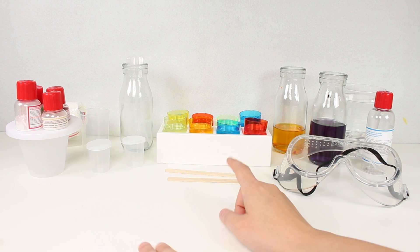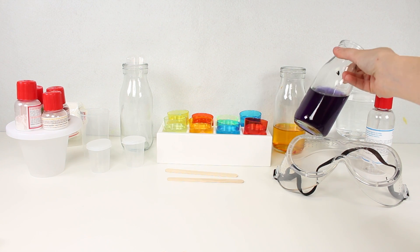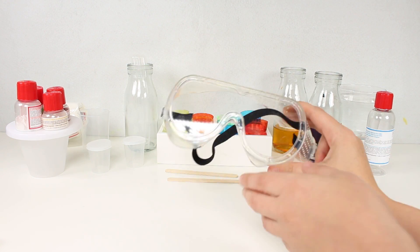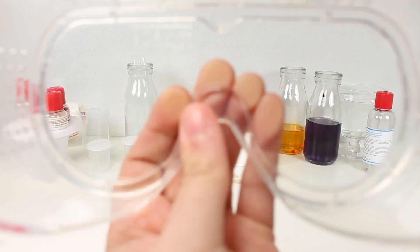Look, can you see how many different bottles I've got here? They've got some really weird mixes going on inside. And here I've also got my plastic goggles. We have to use these to protect our eyes whenever we do any experiments.